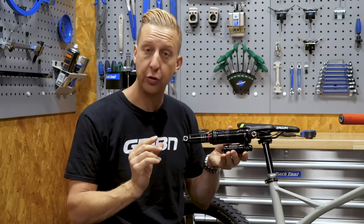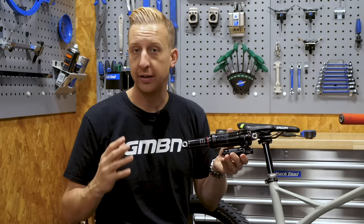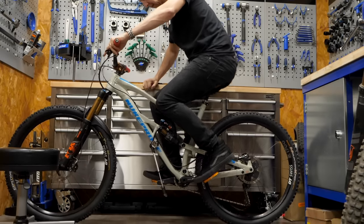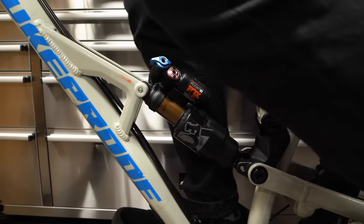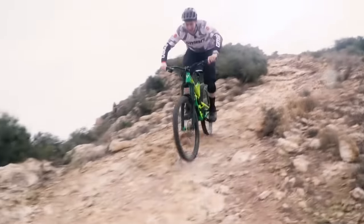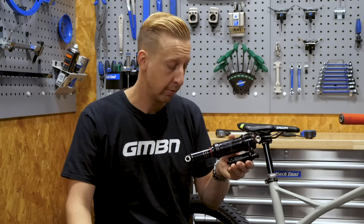The sag, crucially, is the main adjustment you need to set on any air shock. Sag, simply put, is how much the shock moves and compresses when you are sat on the bike. The effect of that is it allows the shock to extend and the wheel to fill the holes in the ground, as well as compress and absorb bigger impacts. It's a very important setup point to have.